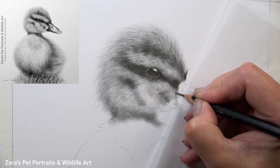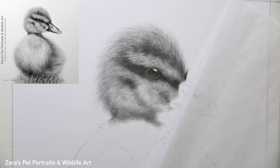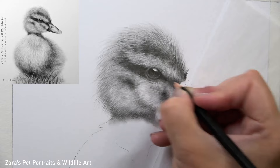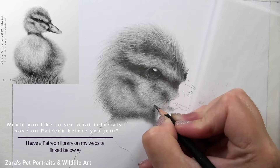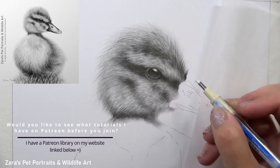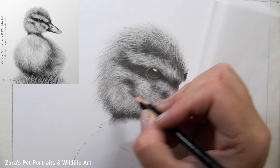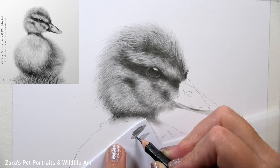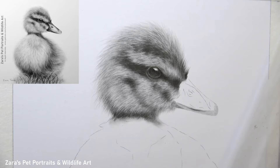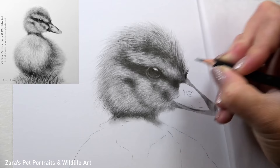One thing I feel is really important in my real-time tutorials for Patreon is that whenever I make a mistake or something happens that I don't like, I always include those in the tutorials because it's part of the drawing process and these things happen very frequently. It's how we learn to correct those mistakes that makes us improve our drawing skills. A few moments ago you saw me reworking the back of the head near the neck — my sketch or transfer line was a little bit too thick, leaving a lighter area when I came back in with erasers and pencil layers. I then had to correct that by adding more graphite to cover it up, and all of that is included in the real-time version.